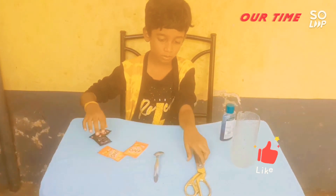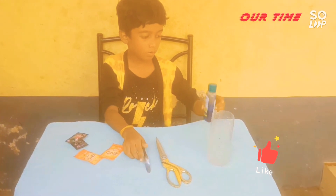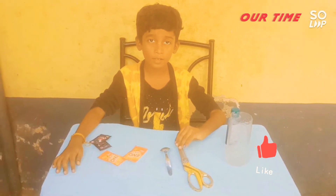Shampoo, scissors, spoon, color, and this is a bottle. Friends, come here and see the SPM.